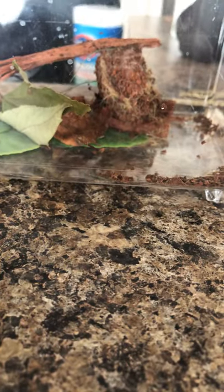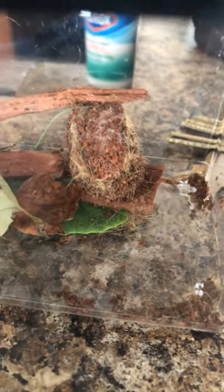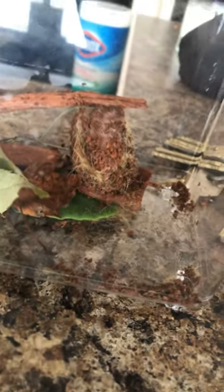Not much have been interacting with the Dagger Moth. It hasn't been moving for a while, but still it must be resting, and it's cocooned of course.